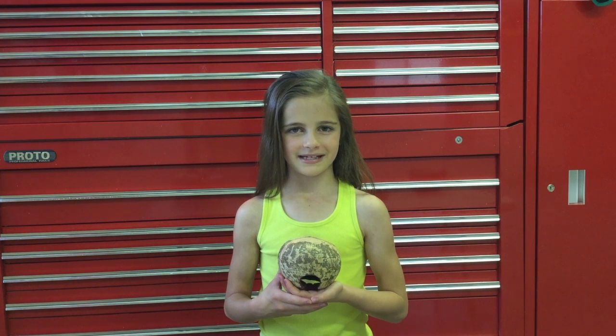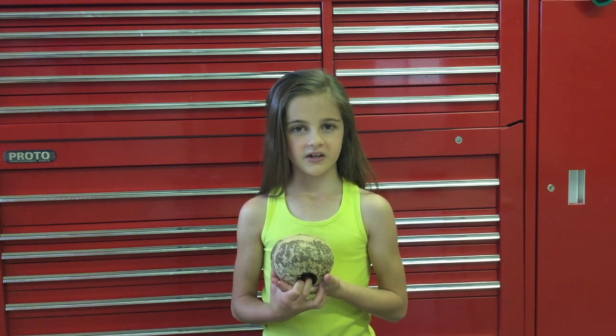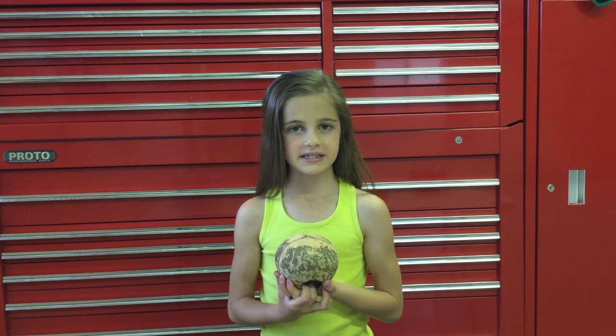Hi guys, it's Avery Jackson and today I'm going to show you guys how to make a DIY hamster house. This is what the finished project may look like. I made this a while back with my dad and my hamsters really love it because it's really dark and they feel really comfortable in it.